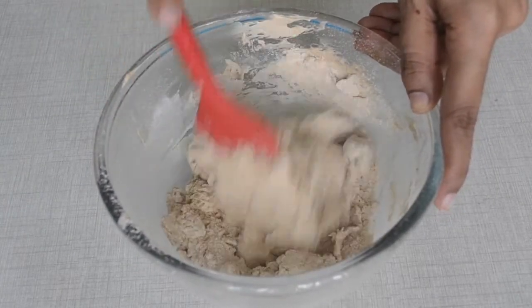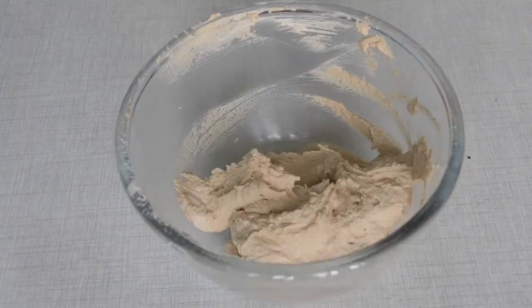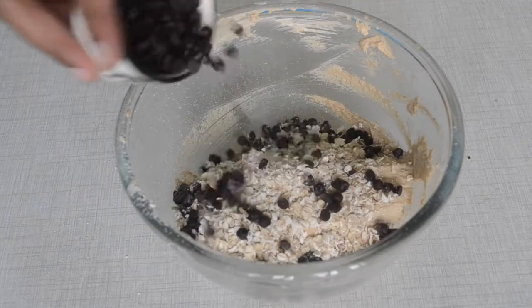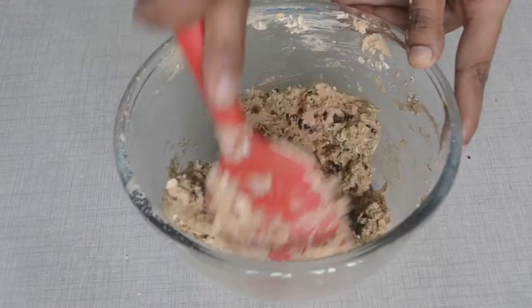This will also be a batter type mixture. We will add oats, our choco chips, and cranberry or raisin — you can skip it — and we will give it a good fold.